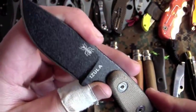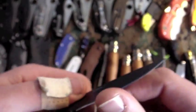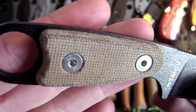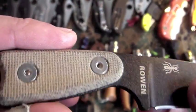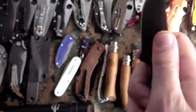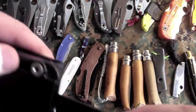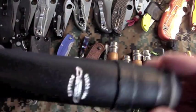One of my only fixed blades — one of two rather. This is the ESEE Izula, given to me by some friends on the Spyderco forum a year back. Got the canvas micarta handle scales. Awesome old knife — this one lives on my wildland fire pack and has been really nice.